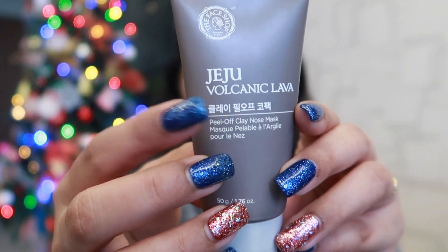I will massage a little bit with my knuckles on my skin because blood circulation is good for glow. After my face wash, my face is also clean.